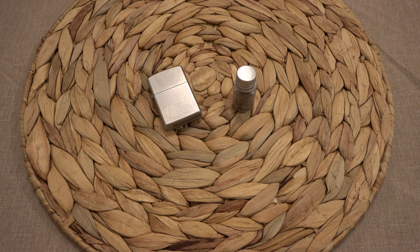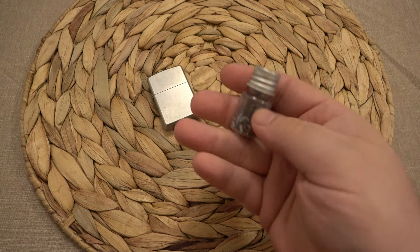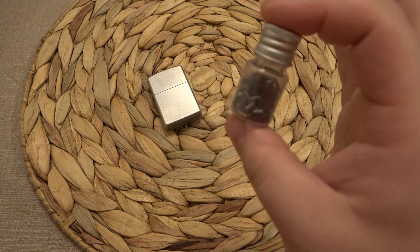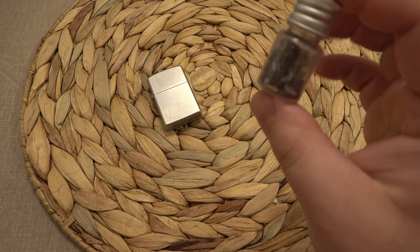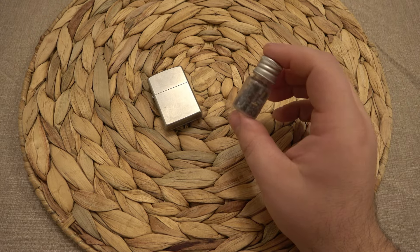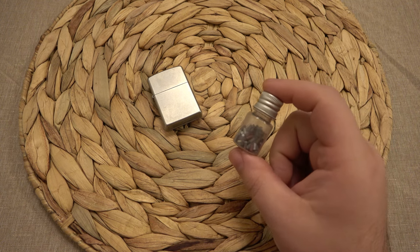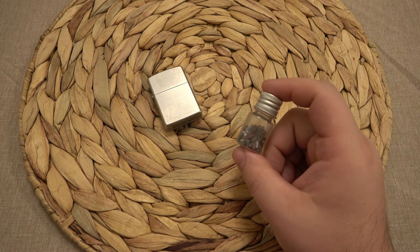You could pay anywhere from about 80 cents to a dollar a flint by buying Zippo brand flints, or you can buy a bulk pack online somewhere like this. Even though I got 110 of these for less than $2.50, you can actually find these slightly cheaper on Amazon, depending on which seller you go to.